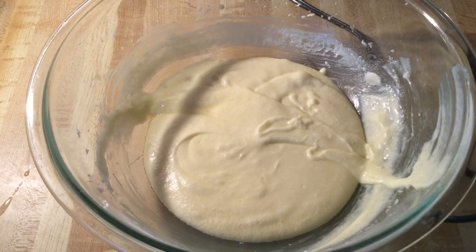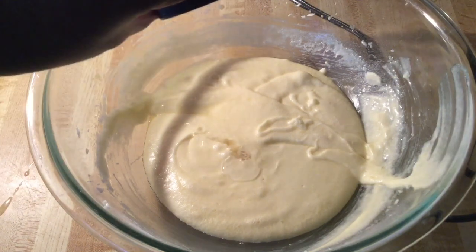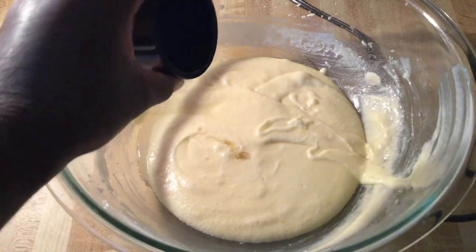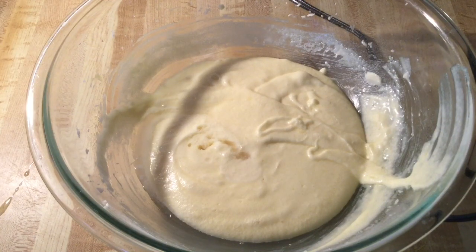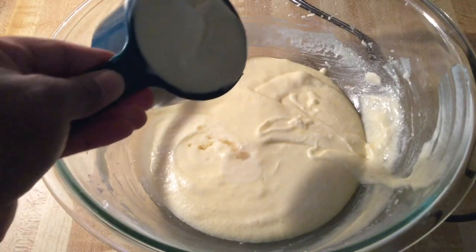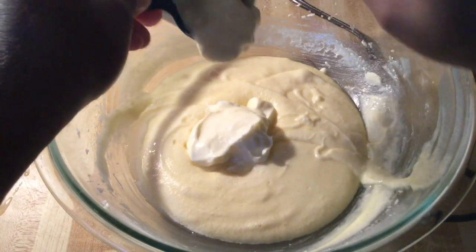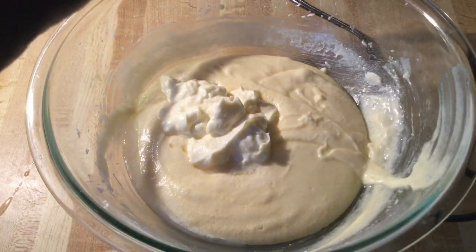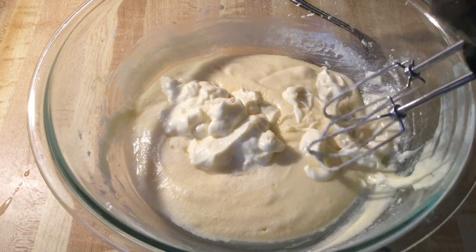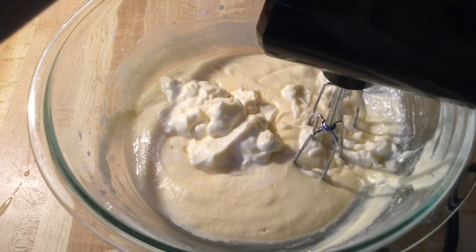Now it's time to add in the extracts: one teaspoon of pure vanilla extract and one teaspoon of natural butter flavoring. And here's the ingredient that's going to make this pound cake super duper moist — we're going to add in one cup of mayonnaise. Make sure you use real mayonnaise. We're going to blend all this together until it's well combined on medium speed.